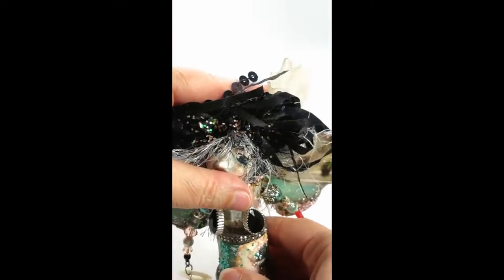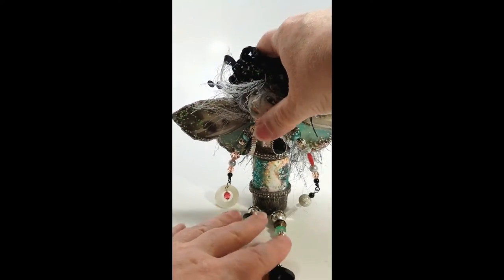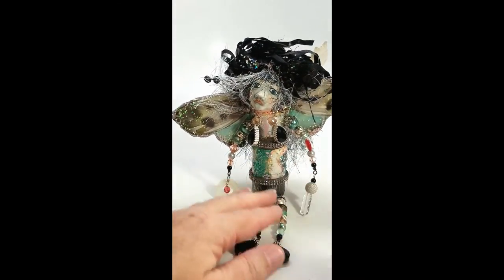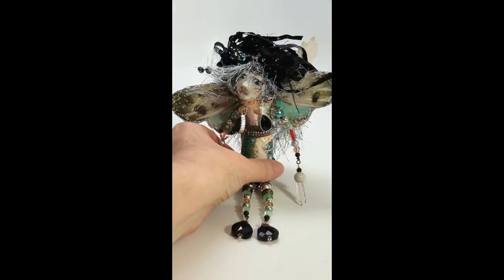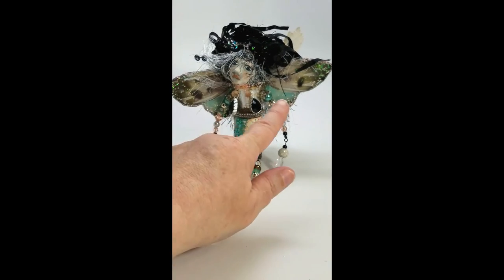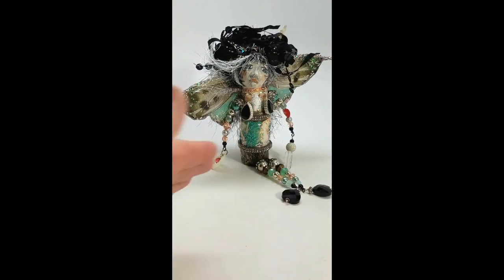I'm putting the pin back in, tying her hair back up, putting her back in the bottle. She sits on the shelf. She's approximately five inches tall by about eight inches wide with her wingspan. There's Hazel.